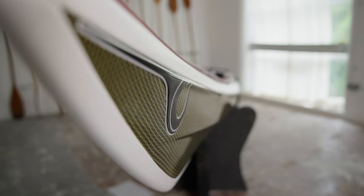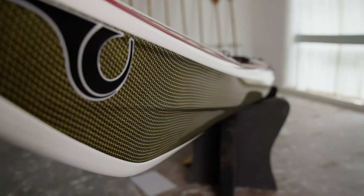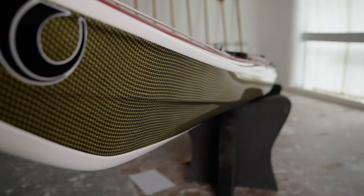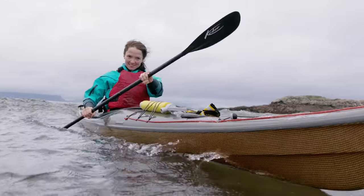When we go towards the front of the boat you can see the wave deflectors. The wave deflectors came in from white water, but what they allow us to do is capture all of the lift of the water when we're paddling through chop, without needing to put excessive rocker on the boat.